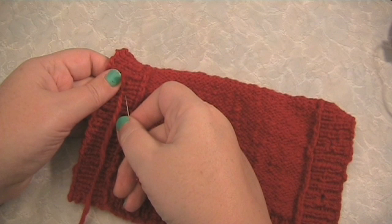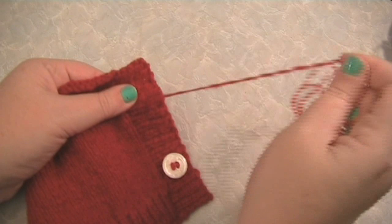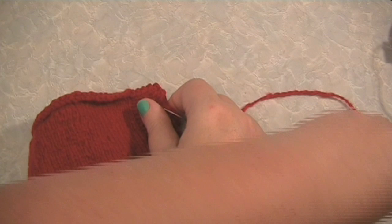Push the needle through to the right side of your knitting — the front, the side that people see — and through one of the holes on your button.